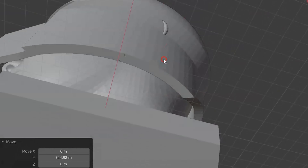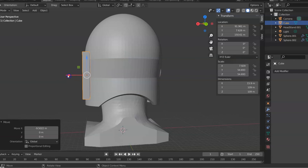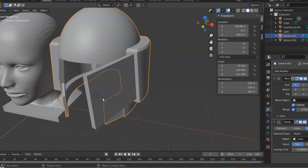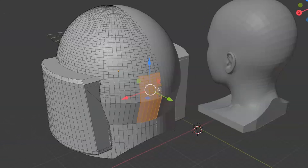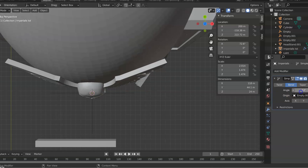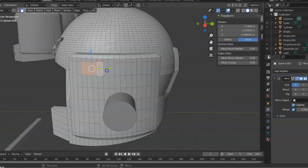I used things like Boolean modifiers as well as extrusions and scaling of faces to make the shape of the helmet. This took me well over a week. I found an insignia online and made sure to add it to the helmet.